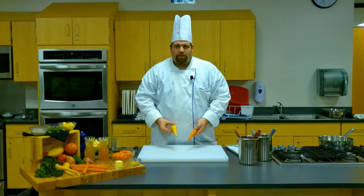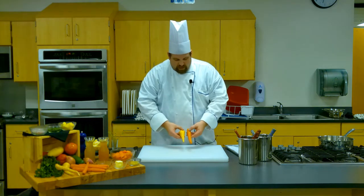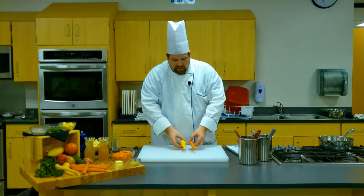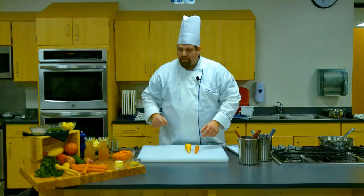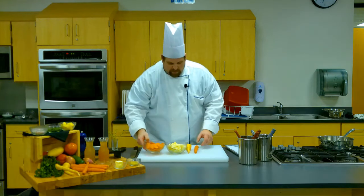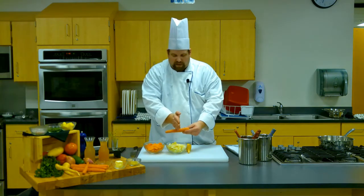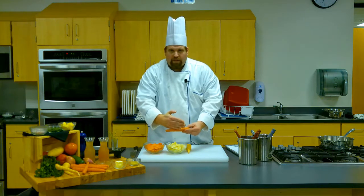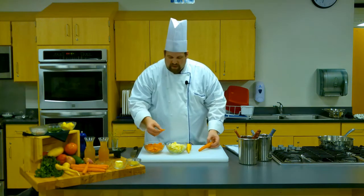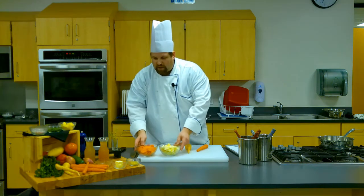We're going to use two root vegetables today. We're going to use a carrot and then we're going to use another member of the root family, the parsnip. You're going to peel those and slice them up in quarter-inch slices like a rondelle, except you're going to do what we call on the bias. Rather than cutting them perpendicular, you're going to turn your knife at about a 45-degree angle and you're going to get these little bias chips.